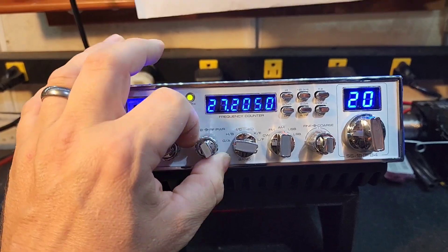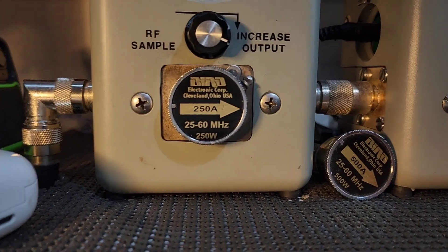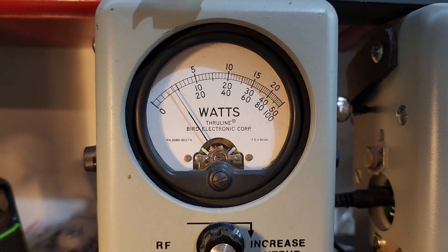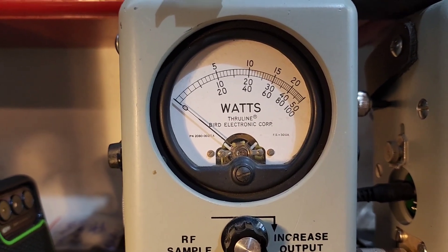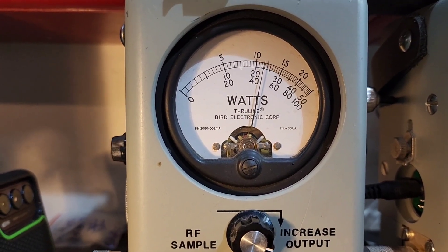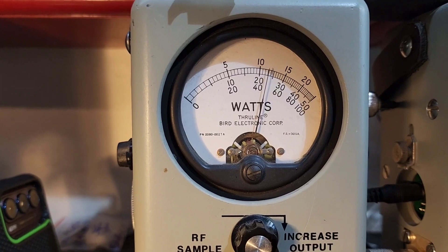Let's go ahead and start with RF power all the way down — 250 watt slug — about 20 watts all the way down in case you decide to run an amp, you'll have full adjustability. Roll it up, about 120 or so.